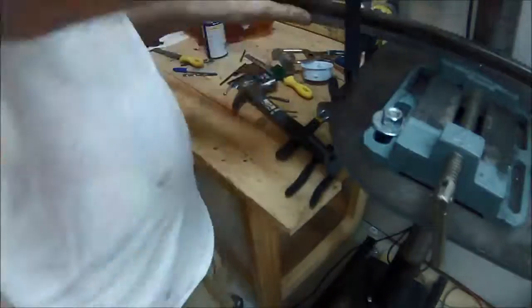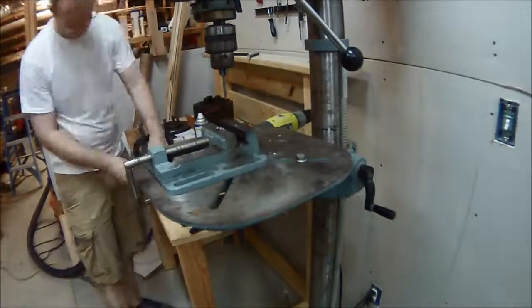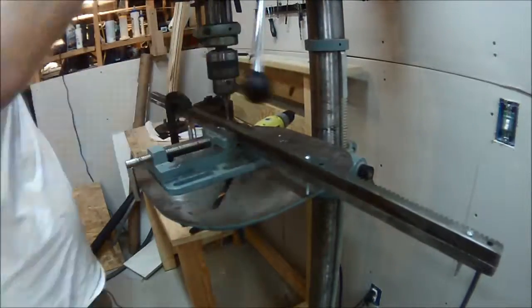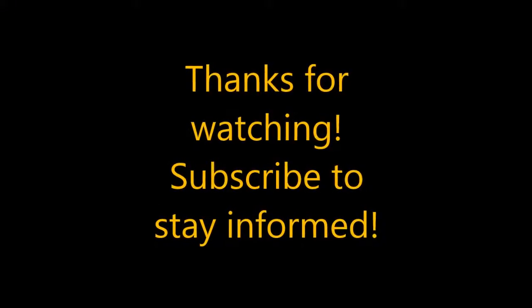Then you'll see me occasionally use the Ryobi drill to deburr. From there I would move on to the next piece, deburr it, put the pieces together, and put a bolt through so that it all lined up. Thanks for watching and stay tuned for more — like and subscribe if you wish.